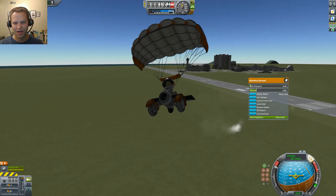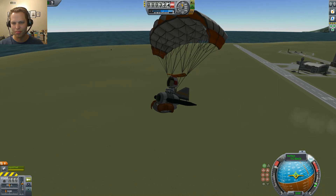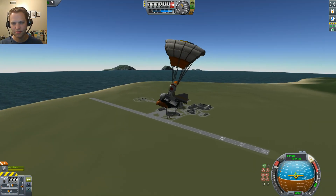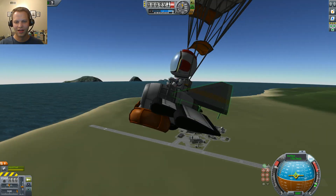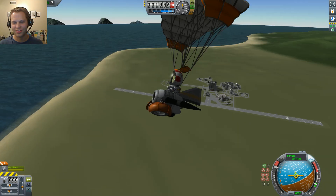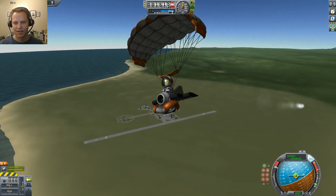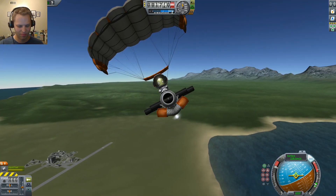Alright, so not super easy to take off of this thing. I think the balance is the trickiest thing to get right if you're gonna try to build something like this. But yeah, it's pretty sweet — ultralight parachute. This is a single Juno engine and an Oscar B fuel tank, and your Kerbal with the chutes.